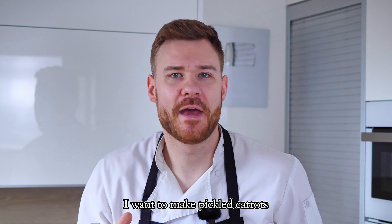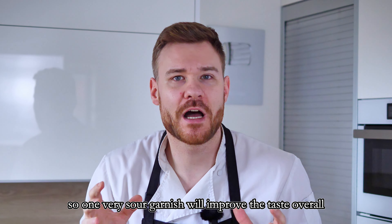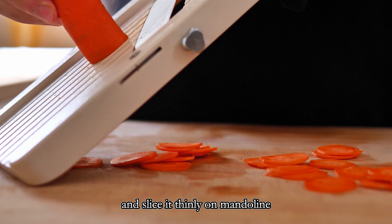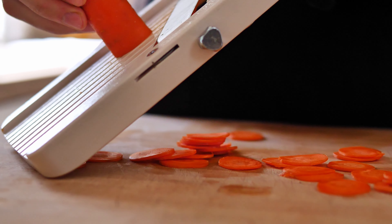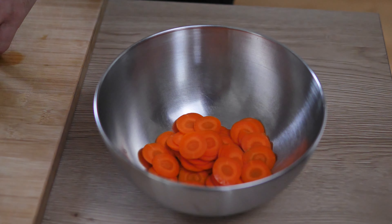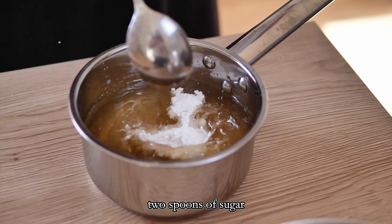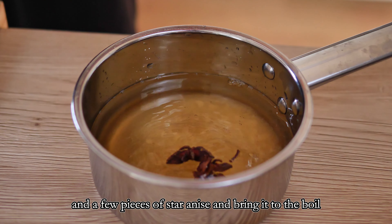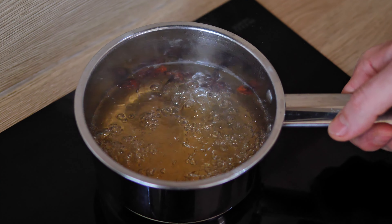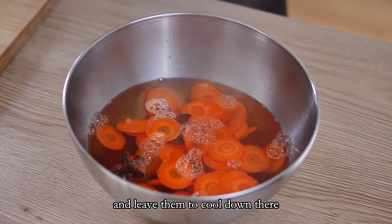For the next garnish I want to make pickled carrots. Inside this dish there is going to be elder fat, so one very sour garnish will improve the taste overall. I wash one big carrot and slice it thinly on a mandolin. Then I mix 300 ml of water, 100 ml of vinegar, two spoons of sugar, half a spoon of salt, and a few pieces of star anise and bring it to the boil. When the mixture is boiling I cover my sliced carrots in the bowl and leave them to cool down there.